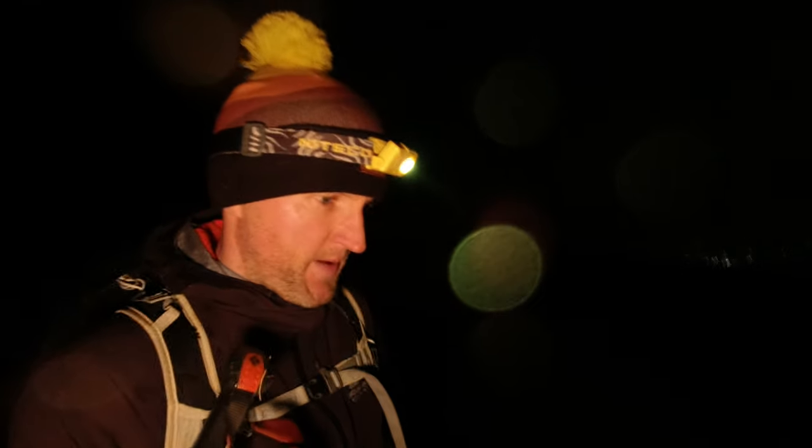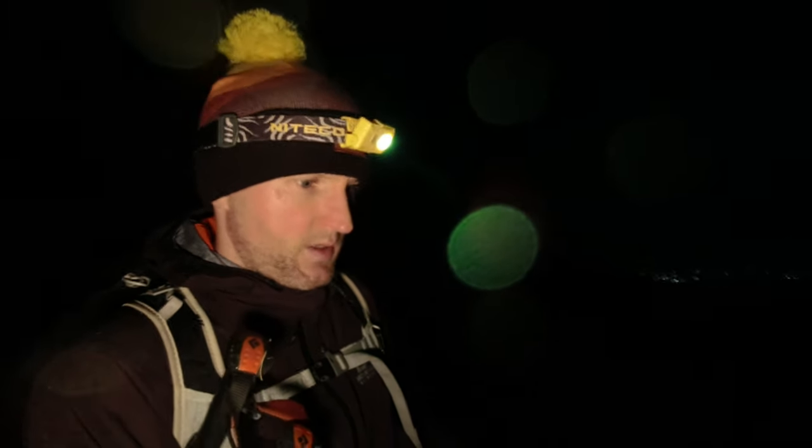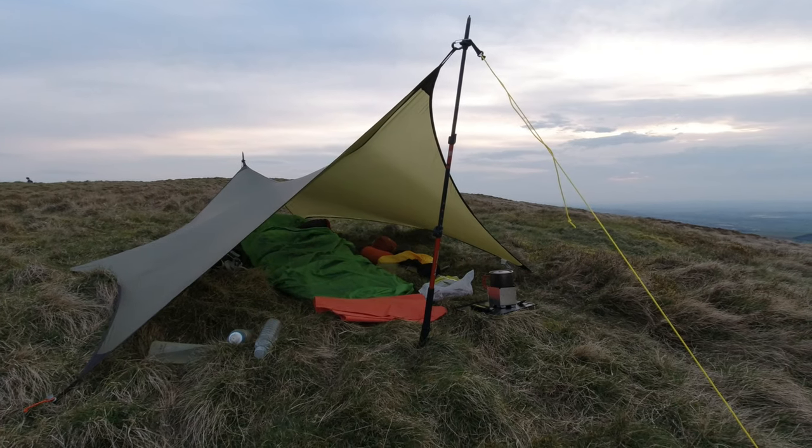That's me on the way back down. It's quarter to 11, I'm back in the car — a bit disappointed how that went, but these things happen sometimes. Where did I go wrong? The pitch wasn't great, I was in that little ditch, the wind changed direction slightly and it was funneling through like a wind tunnel. I could have gone out and repositioned it, but I just couldn't be bothered. It was easier just to call it quits and head back down.